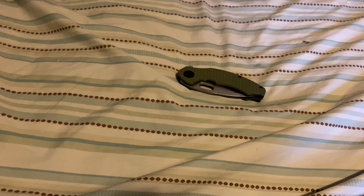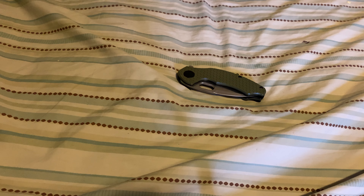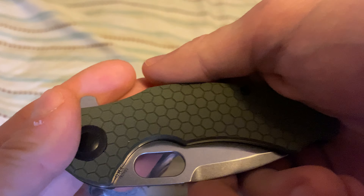Hello, Alex's EDC Army, and welcome to Alex's Knives and Such, where the 'such' stands for EDC gear. Today we have the Kaiser Mini Roach in OD Green G10 scales with a nice honeycomb pattern on it.